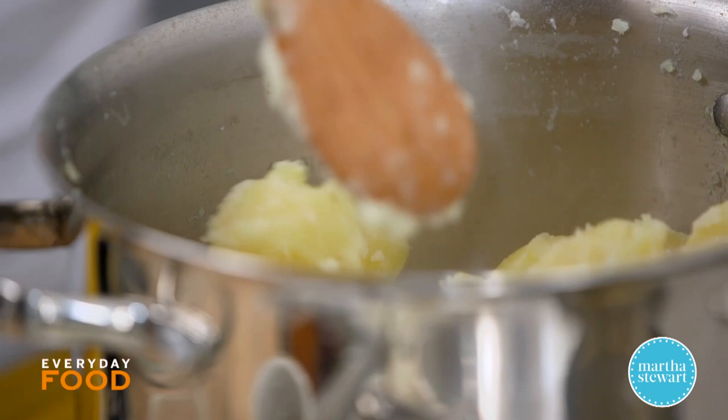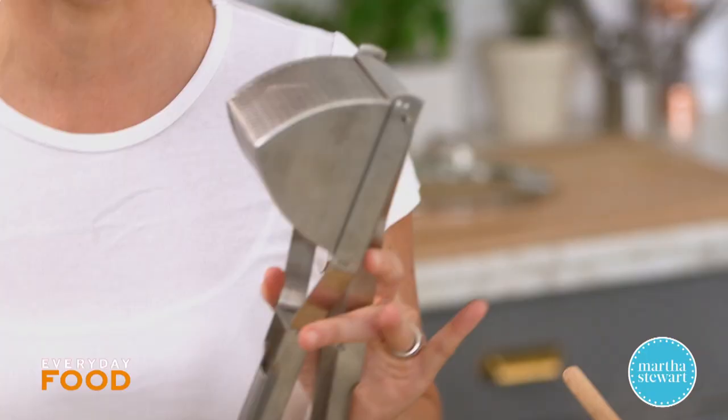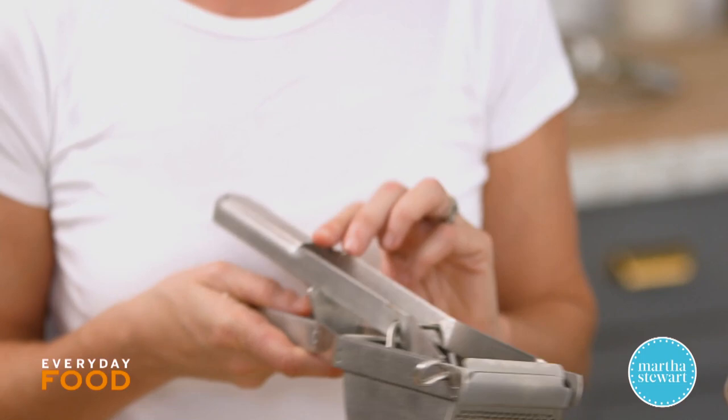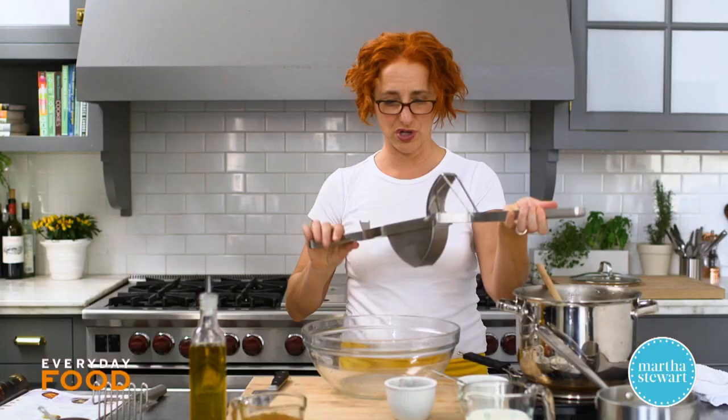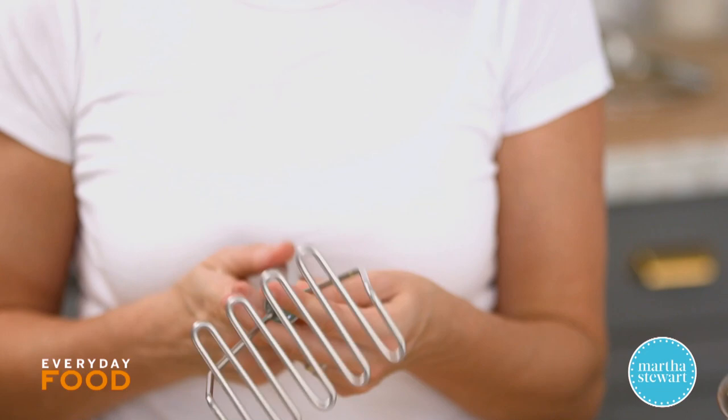I've left my garlic cloves right in here and I'm just going to crush them with the potatoes — that's where you're going to get some really excellent flavor. Now, if you want your mashed potatoes creamy and super smooth, use a ricer. It's great for mashed potatoes, and you can also use it to squeeze out excess liquid from things like spinach or grated zucchini. Just press it right through for the finest mashed potatoes.